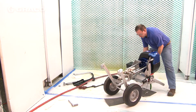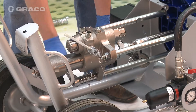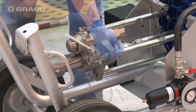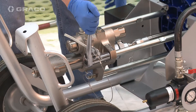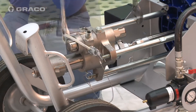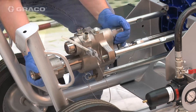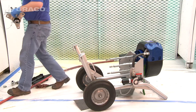Use rags to catch TSL as it pours out of the packing nut. Using two wrenches, remove the tie rod nuts.